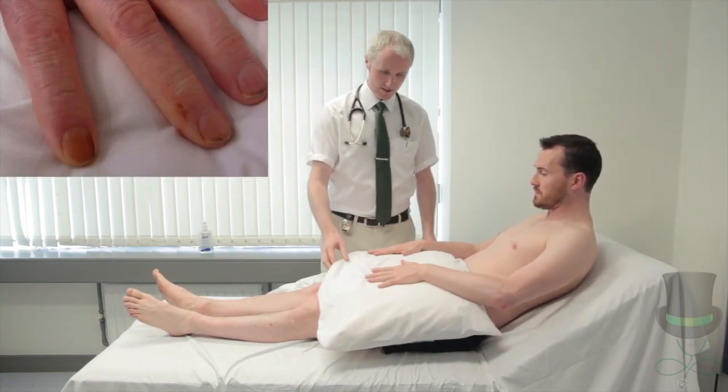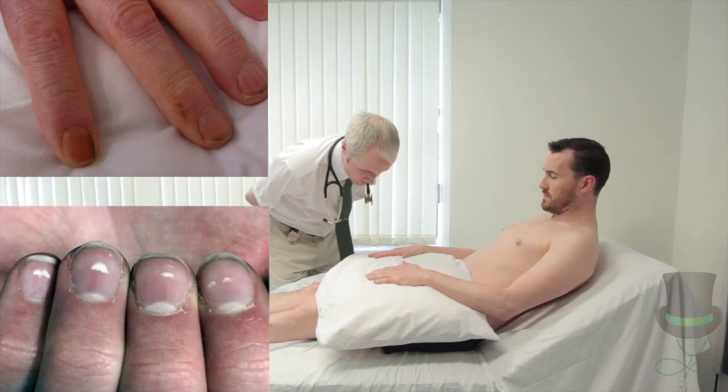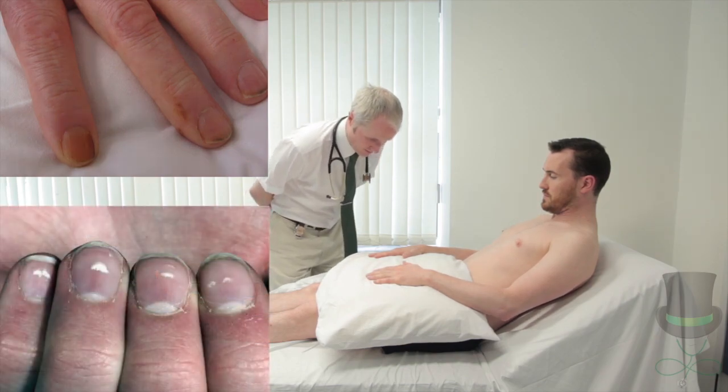Inspect the tips of the fingers for tar staining, which is seen in heavy smokers, and for leuconychia or white nails, which can be seen in malnutrition and renal failure.